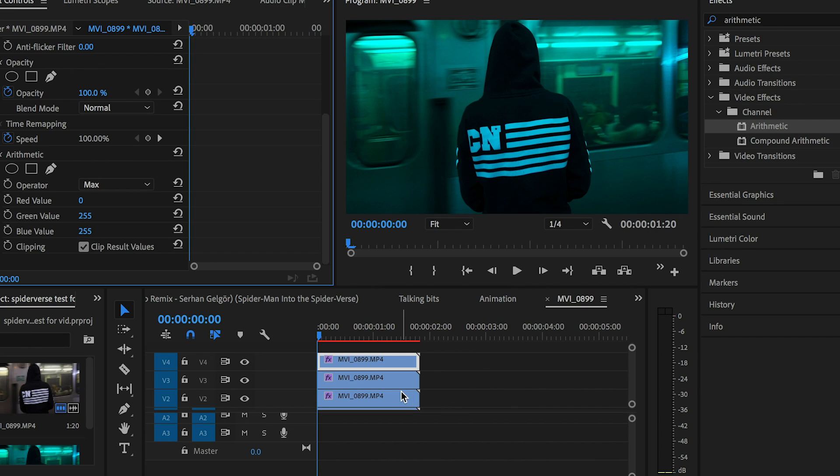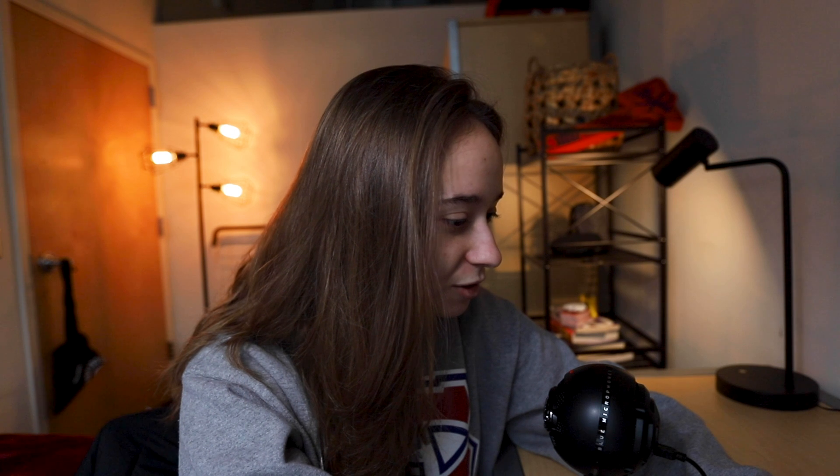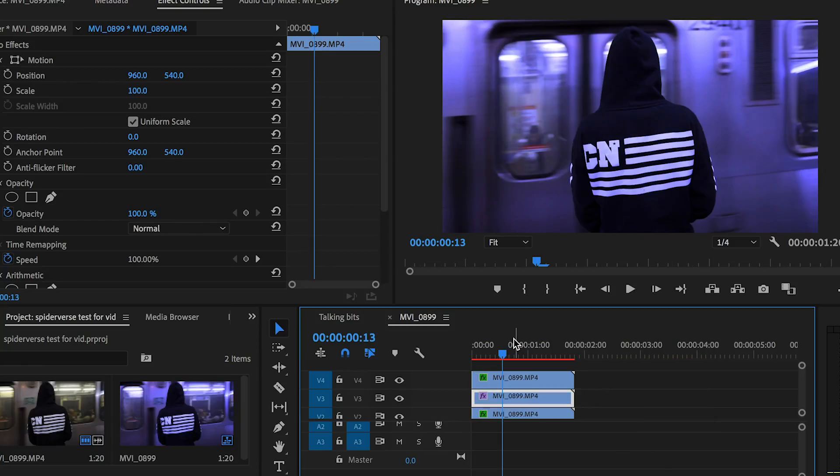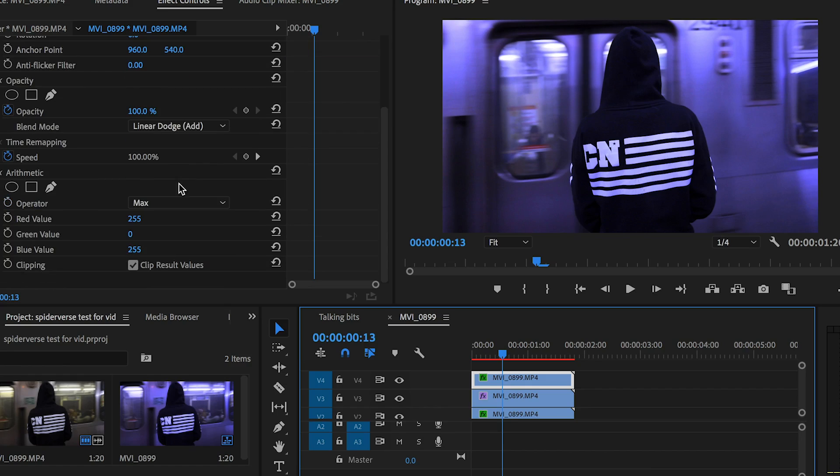It kind of looks funny. We don't want it to look blue — that's not the vibe we're going for. The two bottom layers should use the Color Dodge blend mode. I put the magenta one on top out of all the clips so that it looks a little purple. The Spider-Verse theme, or at least my twist on it, I was trying to put a lot of purples and cyan-purples in there. It's supposed to be shot at night, so it just made a bit more sense, and that's consistent throughout all the clips I used.